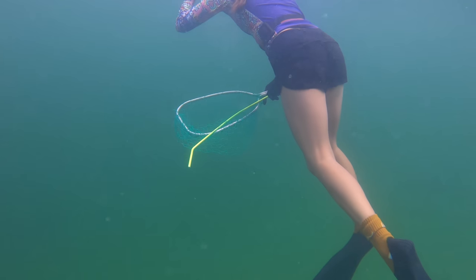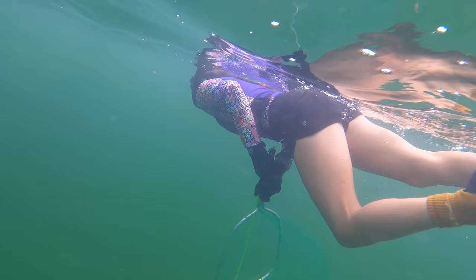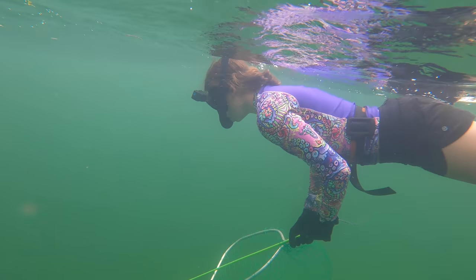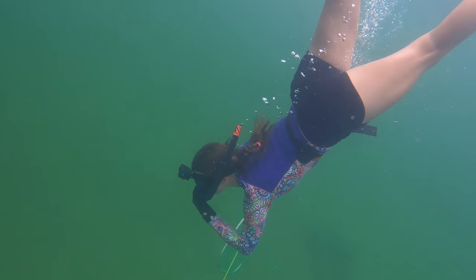A pro tip: when lobstering, if you don't think you're going to have enough air to catch a lobster, don't rush it. Any forced movement will stir up the bottom, making the water cloudy and pushing lobsters deeper into the hole. Instead, swim up to the surface, take a few deep breaths in and out, slow your breathing down, and then go for it. Don't forget to equalize your ears on the way down — I like to plug my nose and blow out gently.